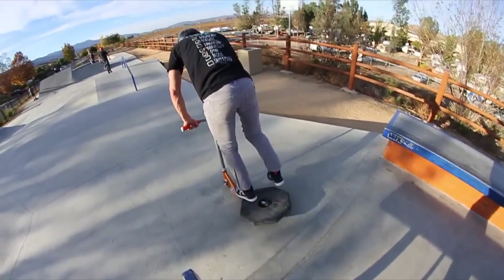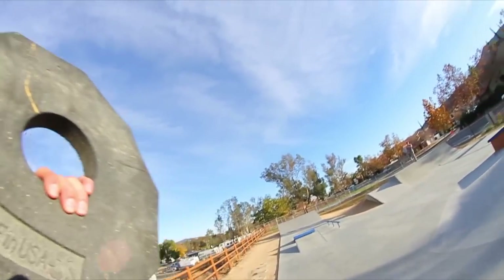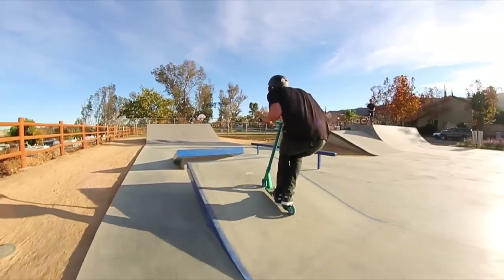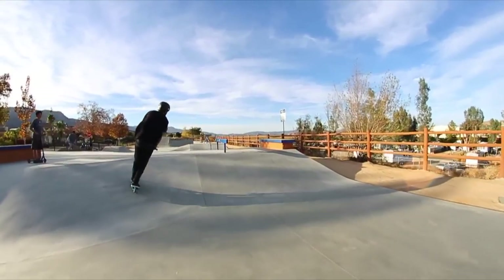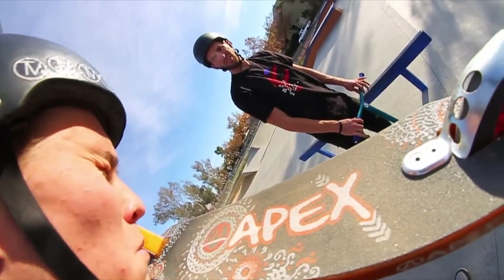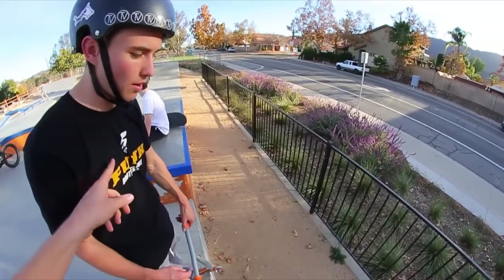What are you doing? I don't know. It's a flying saucer. It's really dusty here. You're going to do it? Yeah, I'm going to drop it. Where'd you get that shirt? Funkbrotherssmx.com